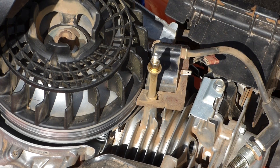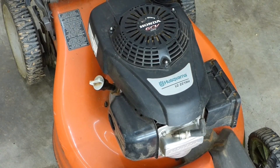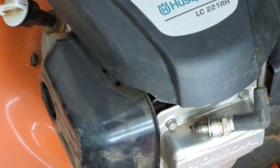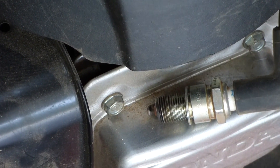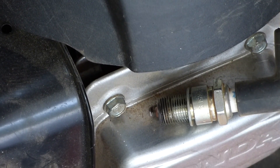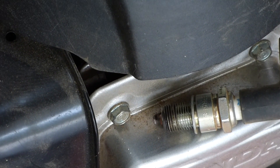Let's go ahead and check for spark. I put the cover back on and the recoil. We got spark! So there's a short in that wire somewhere.